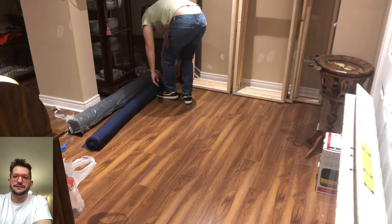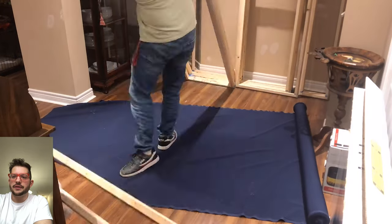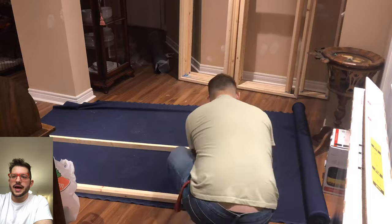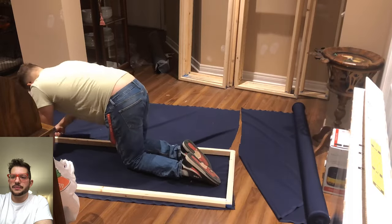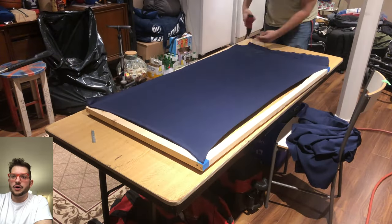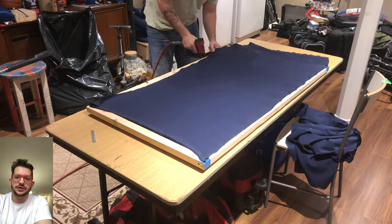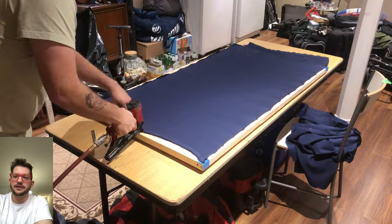And then we are ready for the rear fabric. We're just using a poly cotton blend for the rear side of these panels here. Navy was just what was available at my supplier right now. Normally we would use just a black fabric, but the navy works fine. Since it is just on the back of the panel, it's not visible. So I do all four corners first. We're using quarter inch staples. I'm using a pneumatic stapler, but you could use a hand stapler as well.